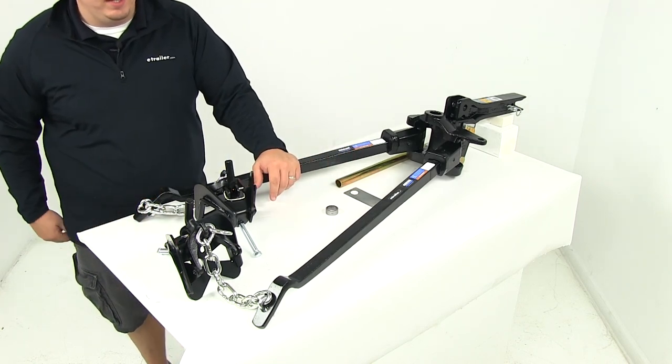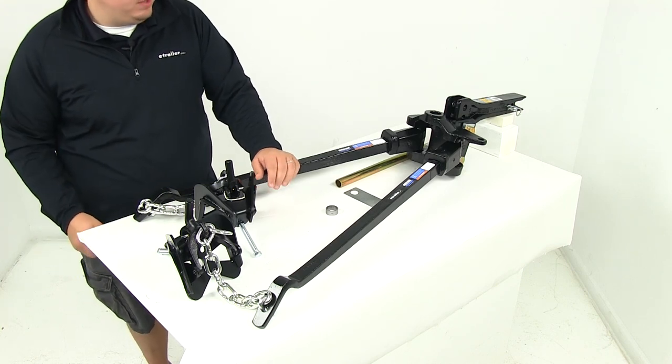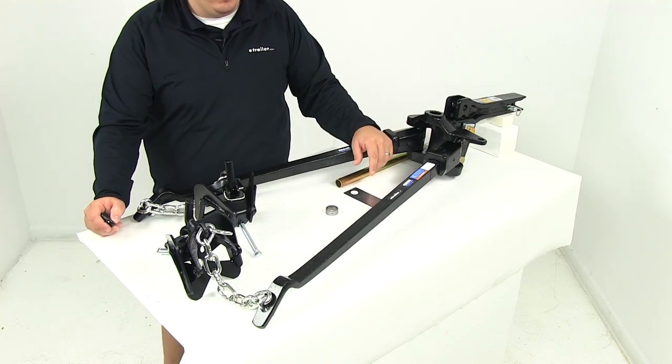That's going to do it for our review of part number RP 66542 — this is the Reese weight distribution system, including the shank and all the hardware you need.